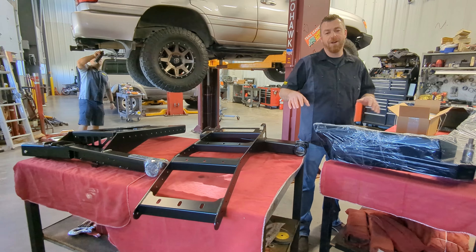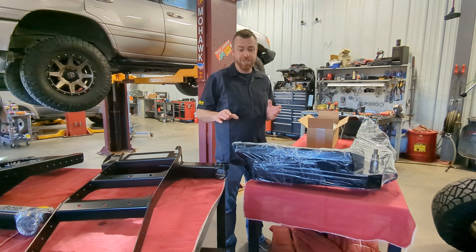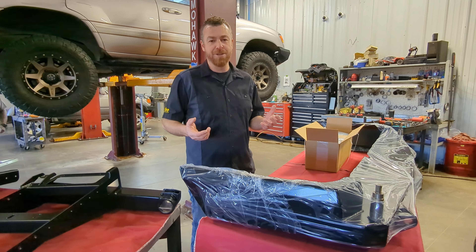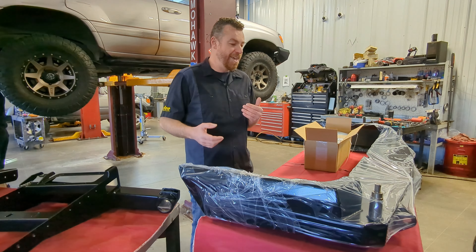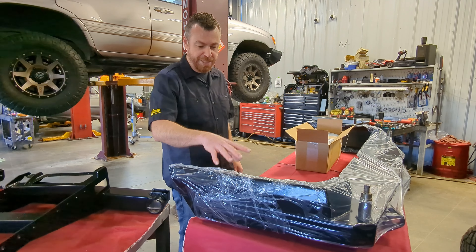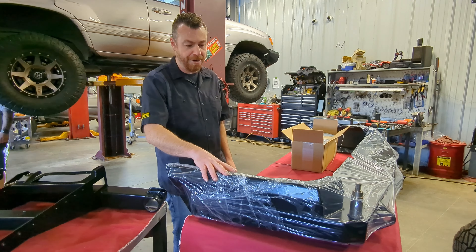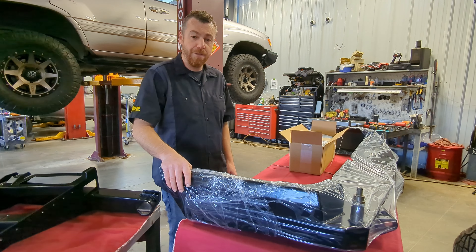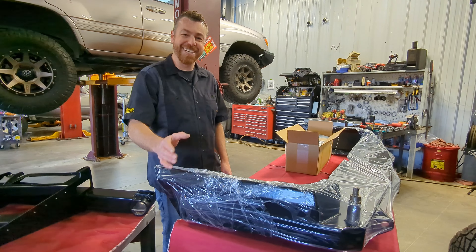At this point you should have already inspected for any possible damage. We packed these very well, so any damage can easily be seen from the outside of the box — and even when the box is damaged, many times the bumper itself is in good shape. You can see the protective layer still installed, which helps protect against scuffing or rubbing along the way.